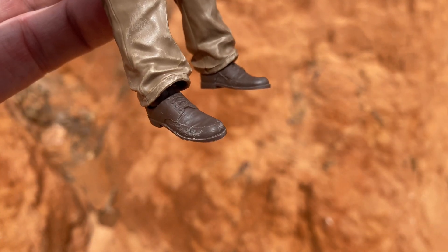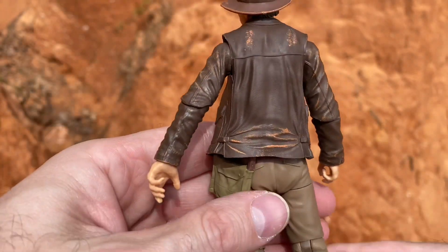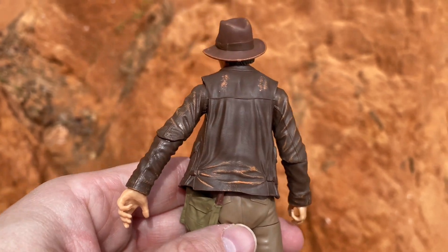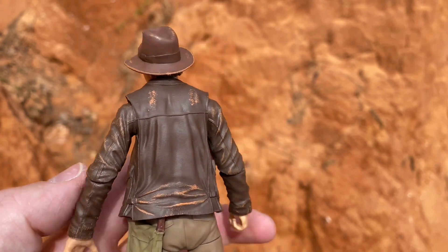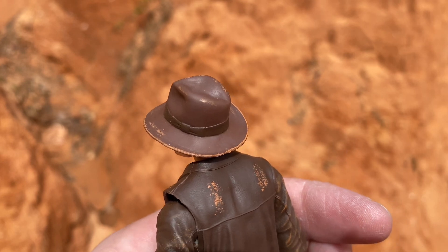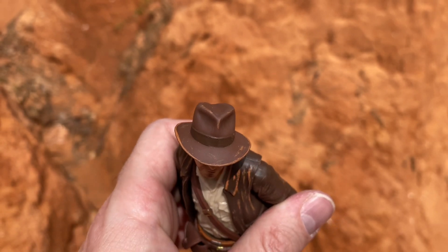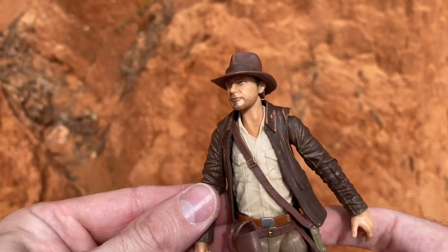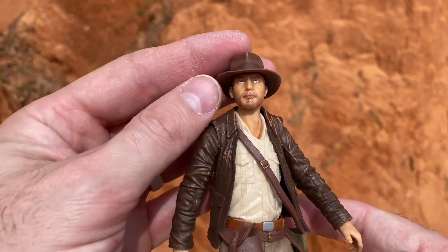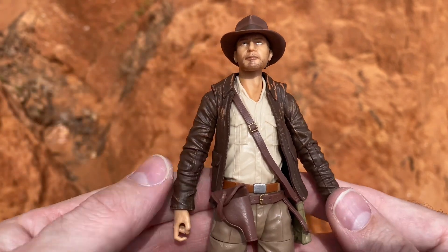A little weathering on his feet too. The back of the jacket gets the same treatment with lots of really nice weathering, and the hat itself has dry brushing around the brim and on top. The face paint has a five o'clock shadow — yeah, this is a beautiful looking figure.